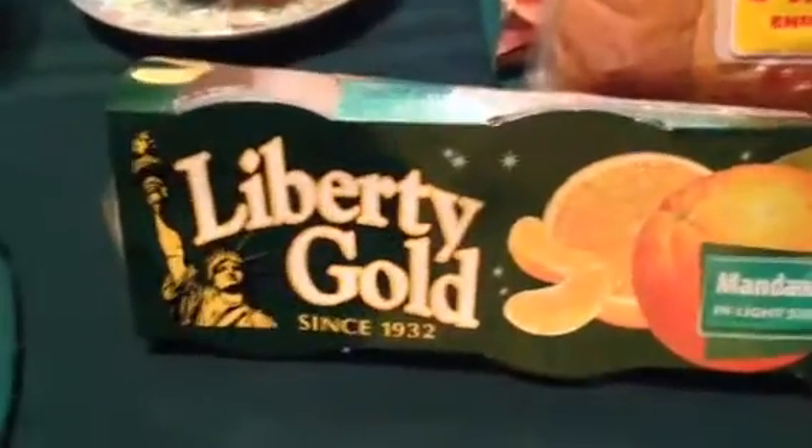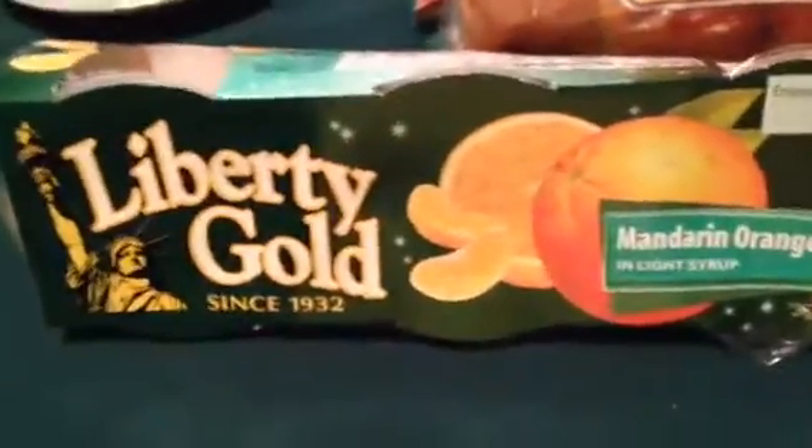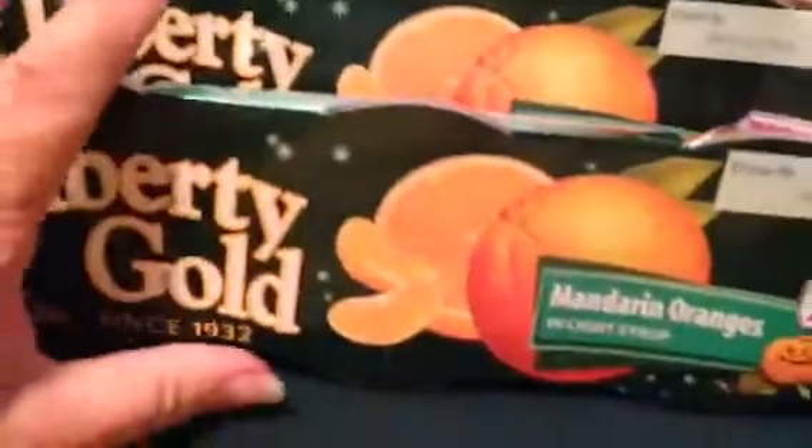This is my favorite little container fruit — it's mandarin oranges. So I got two packs, and there are three in each pack.